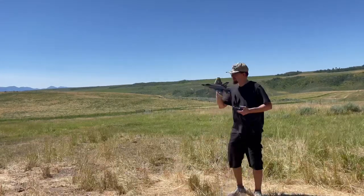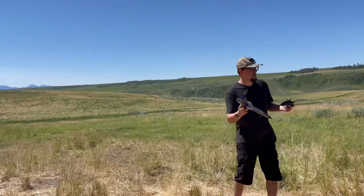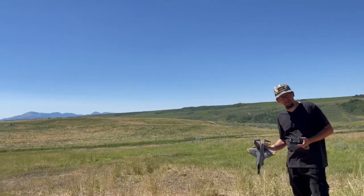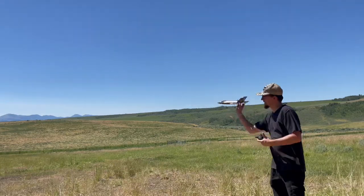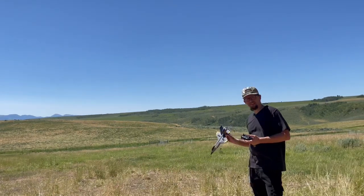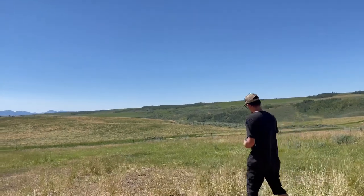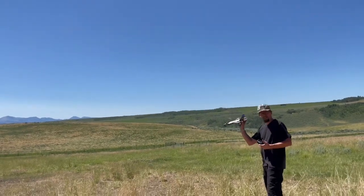Alright, so we have our remote control jet fighter here. There are a couple of different ways you can get this thing to take off. You can put it down on a flat runway, power it up, and taxi out, or if you don't have a whole lot of flat area, another way is to power up the propellers and throw it into the wind — the oncoming wind will pick it up. When you're doing a throwing takeoff, you hold it back here by the tail fins. We're going to go ahead and see if we can get this thing to take flight.